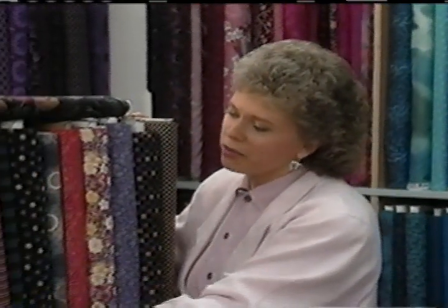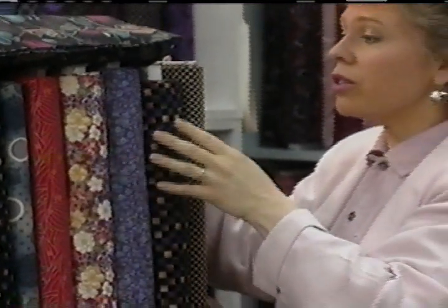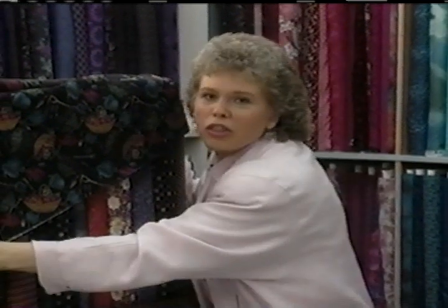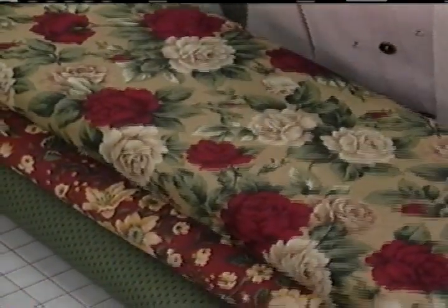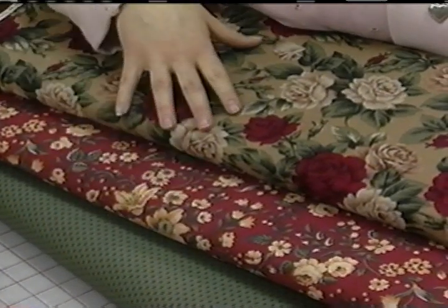The second thing to look for is a nice variety of visual textures — different types of prints. There are paisleys and leafy prints, plaids and stripes, circular shapes, abstract prints, florals, geometrics, and pictorials. The more visual textures you use in your quilt, the more exciting your quilt will be. Another thing to keep in mind is the scale or the size of the prints you use — you want to use a mixture of small, medium, and large scale prints.